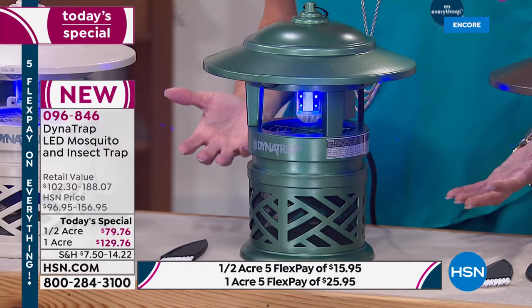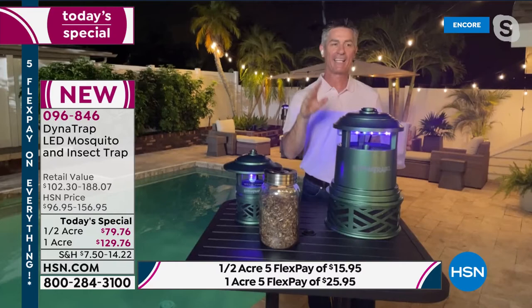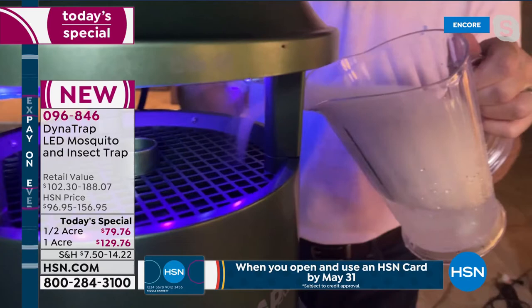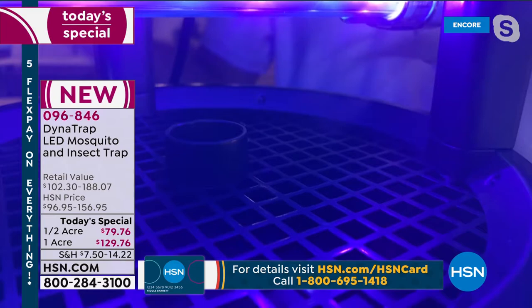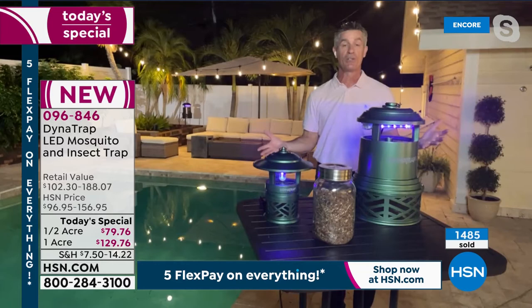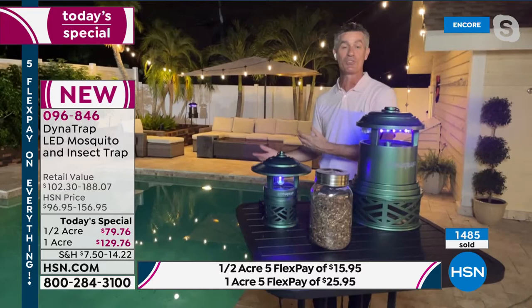Pete's showing how the fan works using some dry ice. You can see that smoke being drawn right in. We draw them in with that UV LED bulb and it just sucks them down into the collection basket where they remain trapped. Now, what you want to do is keep this 20 to 30 feet away from where you're going to be enjoying your outdoor space, and about three to six feet off the ground — that's the fly zone for mosquitoes. So you're drawing them away from where you're having a great time and trapping those insects.